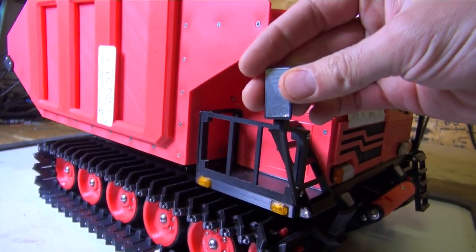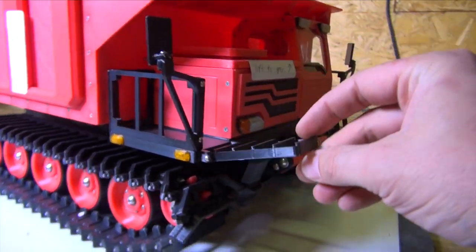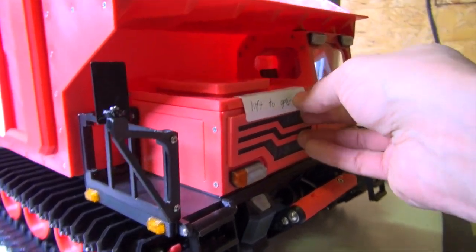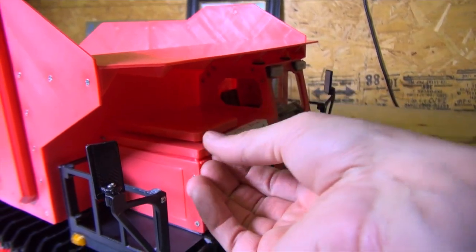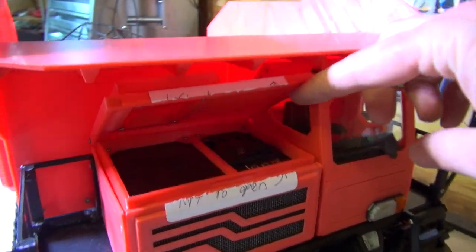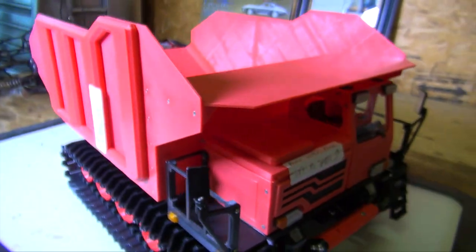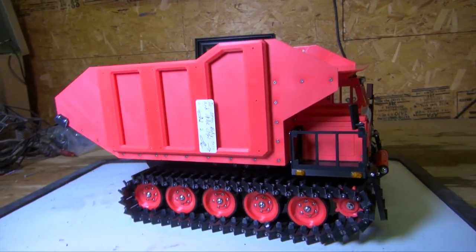Mirrors on here, even with reflective material stuck on there. The whole cab lifts up — this is just something else in person. The amount of time it would take to print something like this. As I was talking to Ryan, he was explaining how he actually has larger nozzles on his printer.